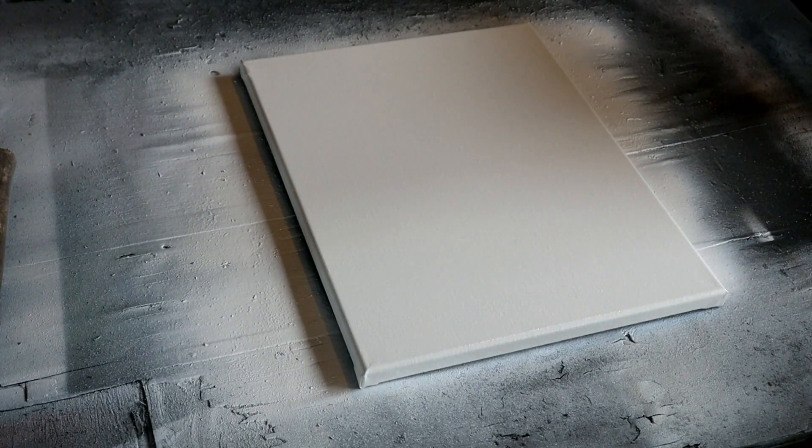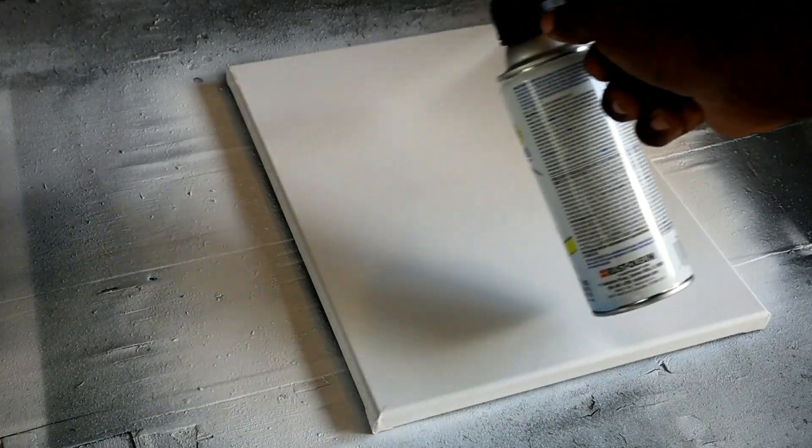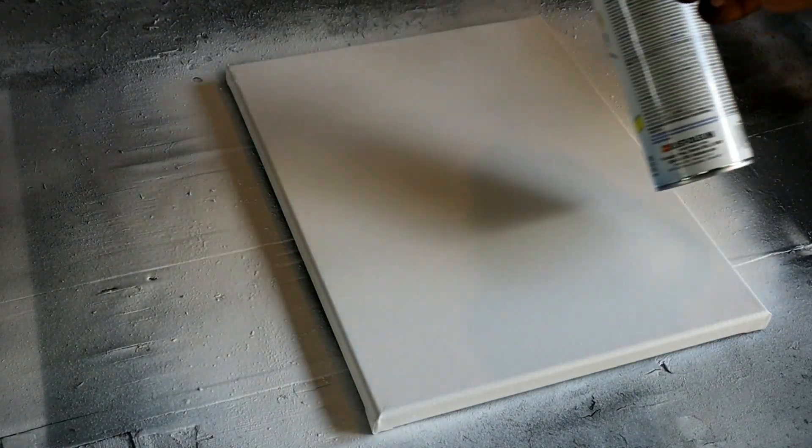We're gonna top it off with one more coat of Rust-Oleum gloss black, and then we're gonna make the burn. Our first coat has dried — we're gonna hit it with another coat of that white gloss Rust-Oleum, just overlapping coats real quick. There we go. We're gonna let it dry, then put our last final coat on.